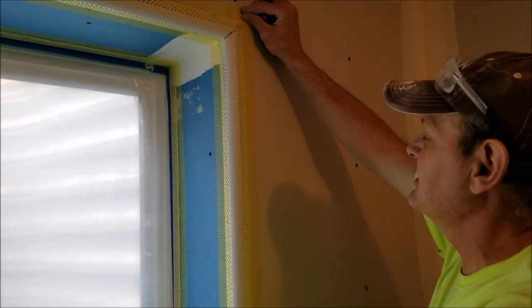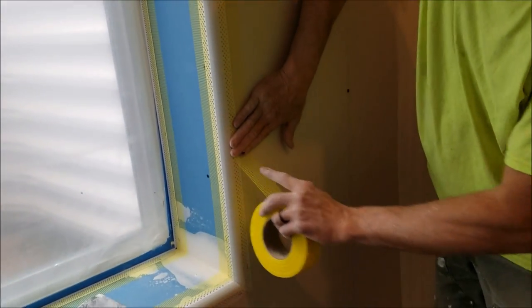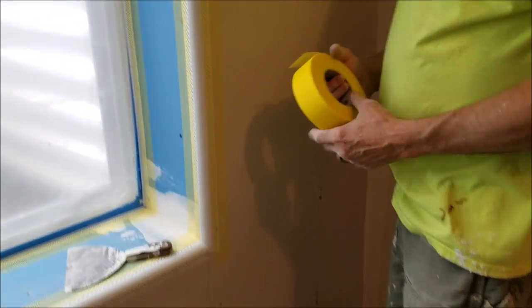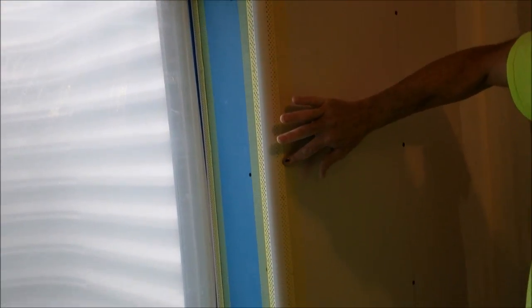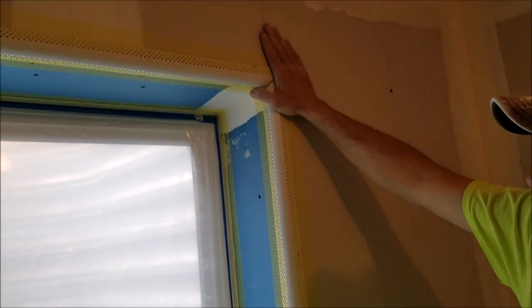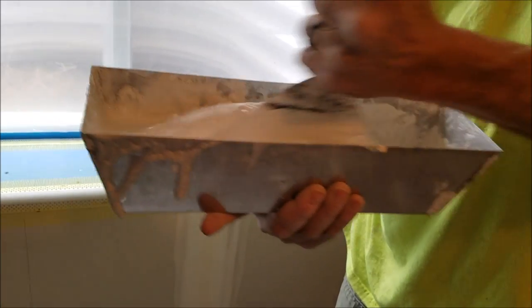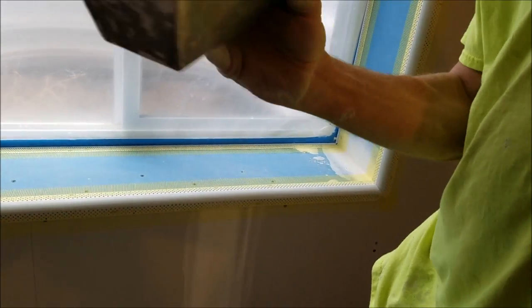I like to put mesh tape along the edges of the bullnose. What it does is keep the edge from popping in the future — you've seen some places where this edge pops away from the wall. The mesh tape holds it down so it never wants to pop away, and it makes it a nicer job. Then stir up some hot mud — the 20-minute stuff. I like to pre-fill the corner bead or bullnose with it first.